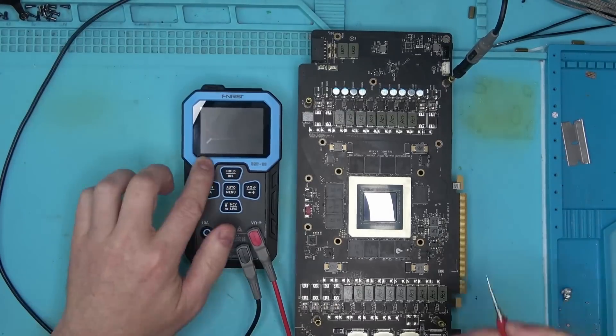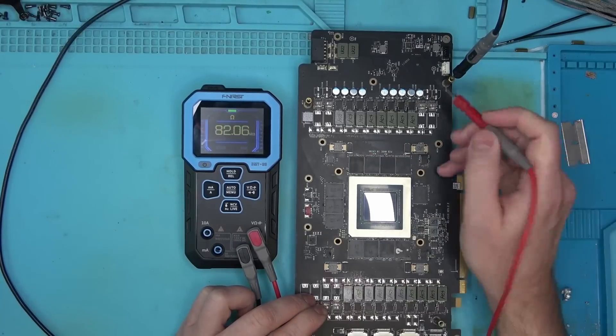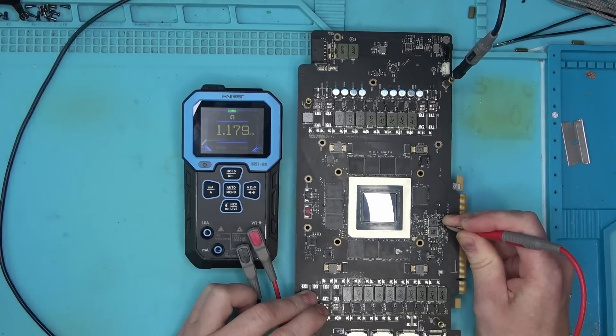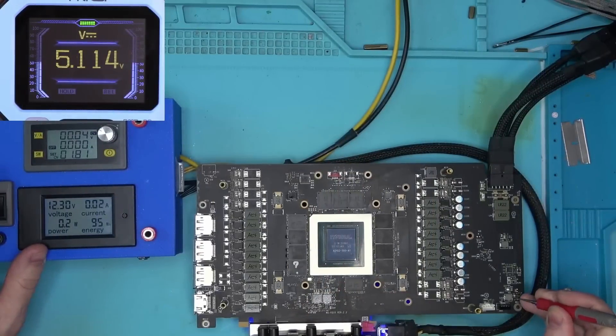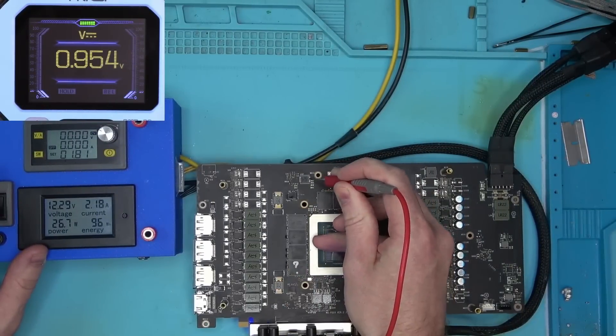But it is what it is. I'm not a very big fan of minimalist design, and for that reason I can't stand iPhone and the idea that you can do everything with just one button. Either way, voltages on the board are also looking good, so let's power it on and see if it posts.